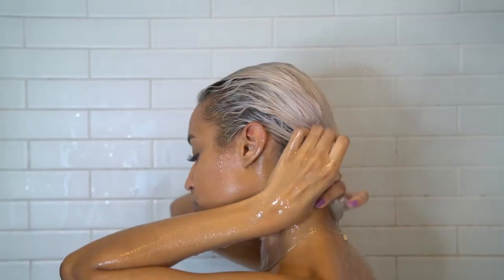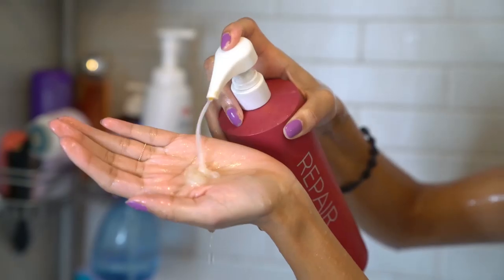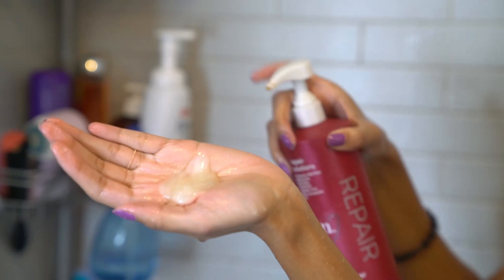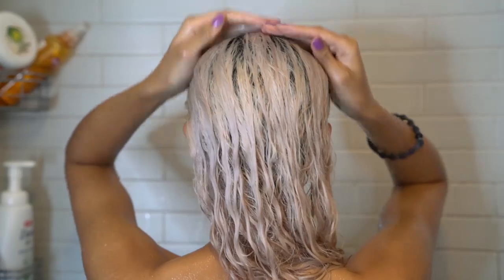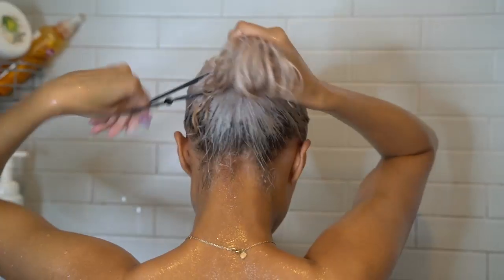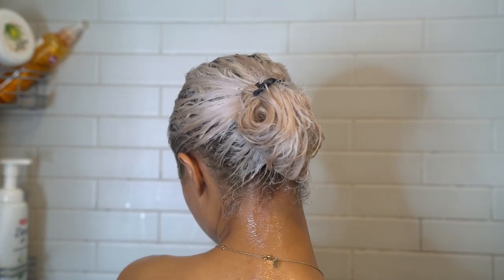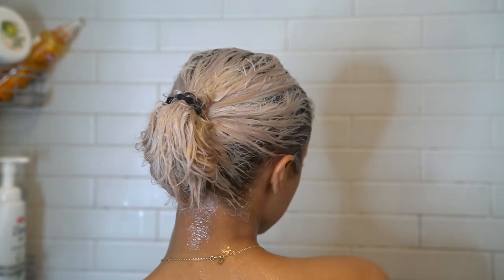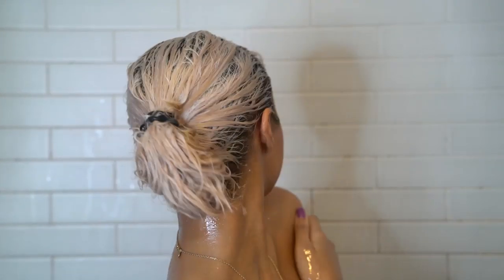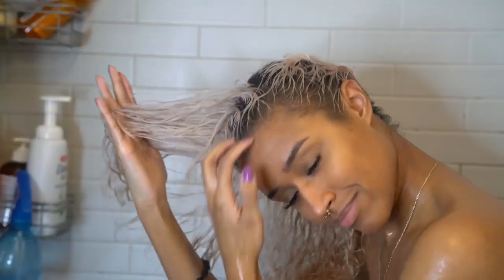I always do a protein treatment after straightened hair because it really helps get my curl shape back — which is also why I use it weekly normally on my curly hair. It really helps make your hair feel strong and healthier. So I put that all over and let it sit for about 10 minutes. Sometimes I do longer, but I already did the other hair mask for so long, so I just did the minimum per instructions. Then I rinsed it all out, did my regular hair styling routine, and let it dry.